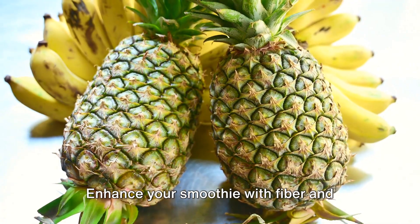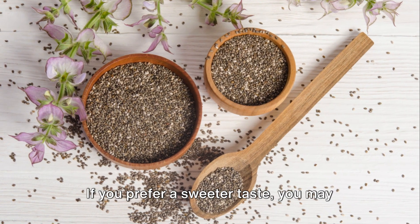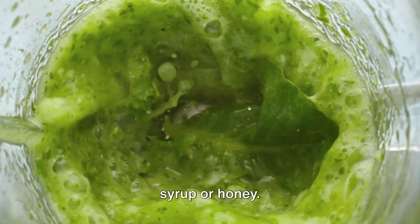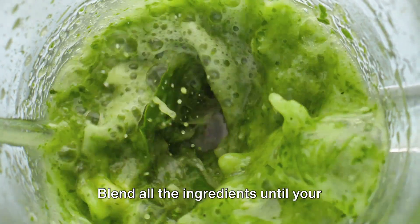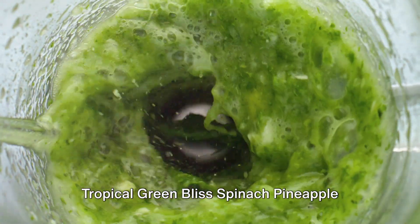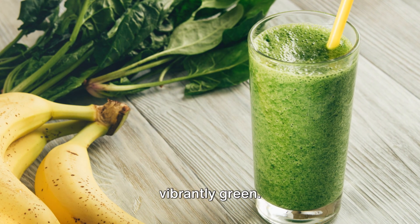Enhance your smoothie with fiber and healthy fats by sprinkling in a tablespoon of chia seeds. If you prefer a sweeter taste you may add one to two teaspoons of pure maple syrup or honey. Now the magic begins — blend all the ingredients until your Tropical Green Bliss Spinach Pineapple Banana Smoothie is luxuriously smooth and vibrantly green.